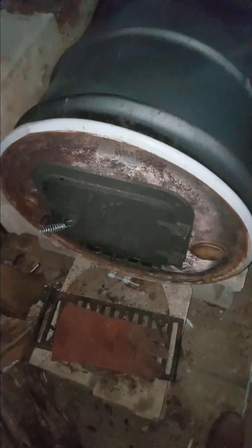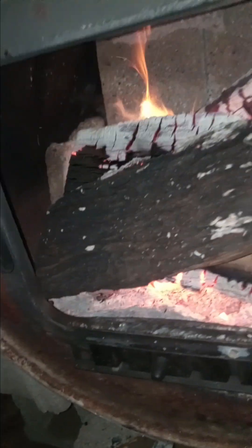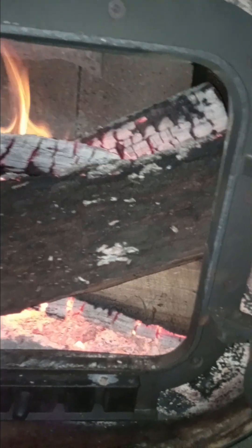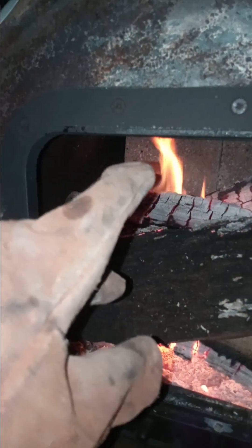It's putting off a lot of heat — actually pretty uncomfortable to be this close. A fan would be better to distribute the heat around the space, which is about 250 square feet. Let's look inside — I packed the wood in there so it'll keep going; you can see the bricks.